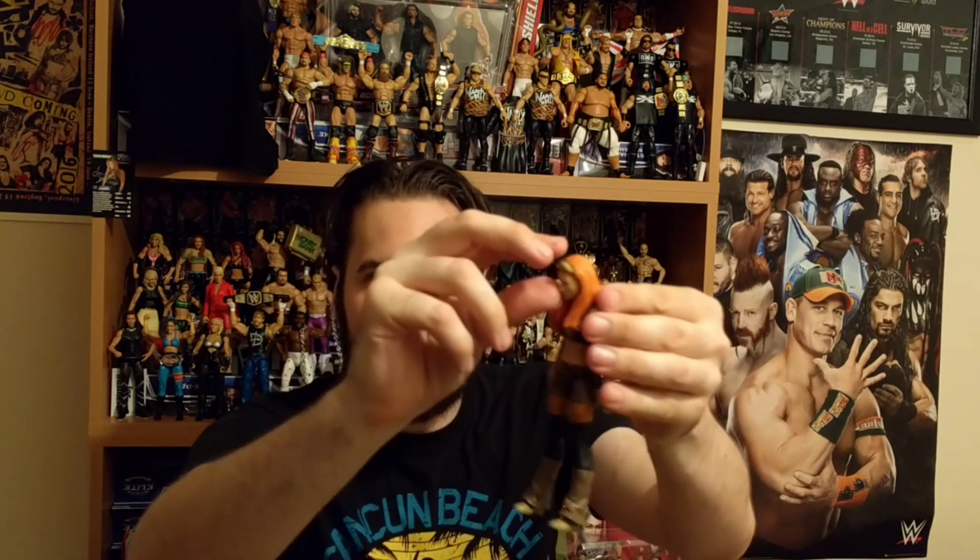Other ones in the line include John Cena, Sin Cara — really nice actually — Sting, Becky Lynch, The Miz, and Roman Reigns. Let's get this open and have a look. What's great about basics is it doesn't take too long to get into them. Do these goggles come down? Yeah they do — look at that!